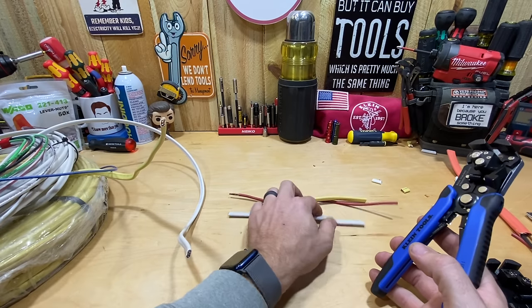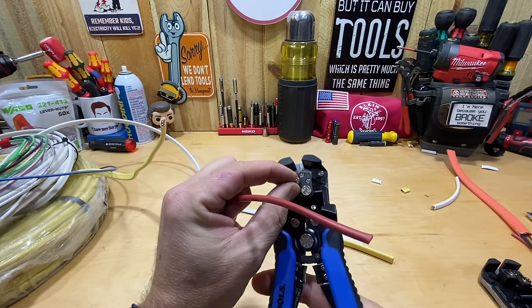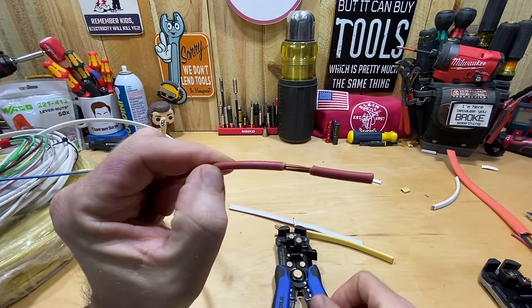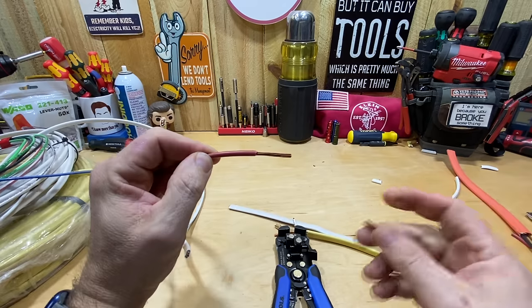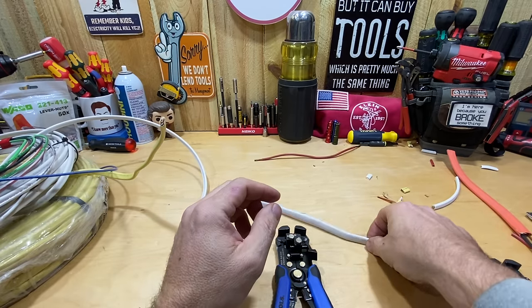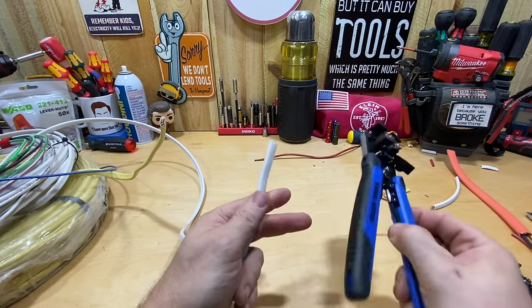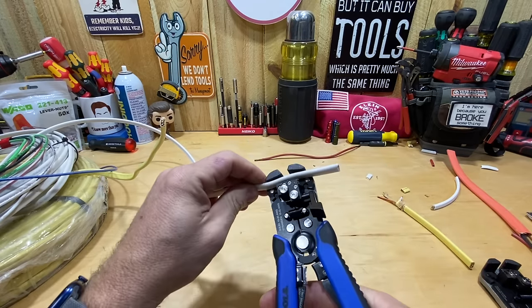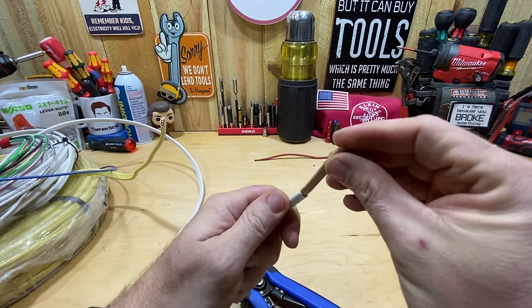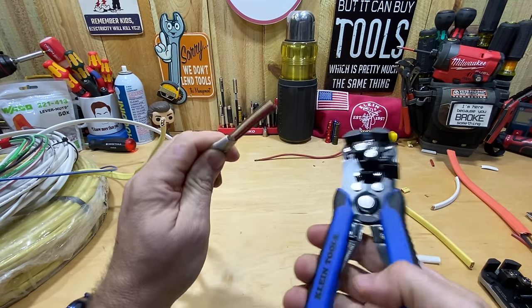Now let's get into stripping. With 10 gauge stranded — which the Milwaukee also handled fine — I've got the tension set all the way up. I put that in, squeeze — really easy, no issue whatsoever, pulls the insulation off clean. Now 14/3: neither the Klein nor the Milwaukee claims to do this, but the Milwaukee did manage to pull the sheathing off. I put it in here and it still pulls the sheathing off the 14/3.